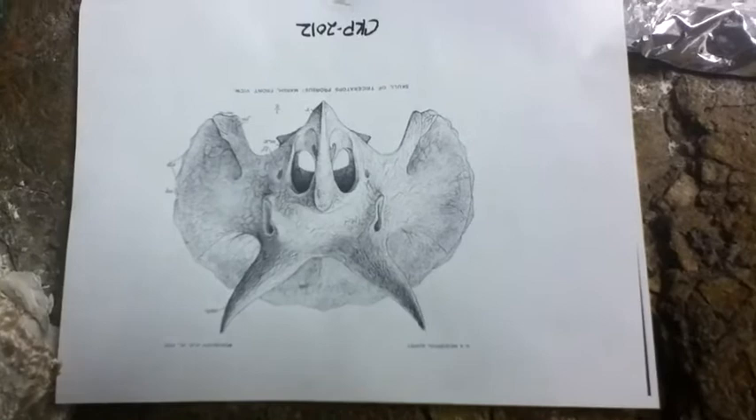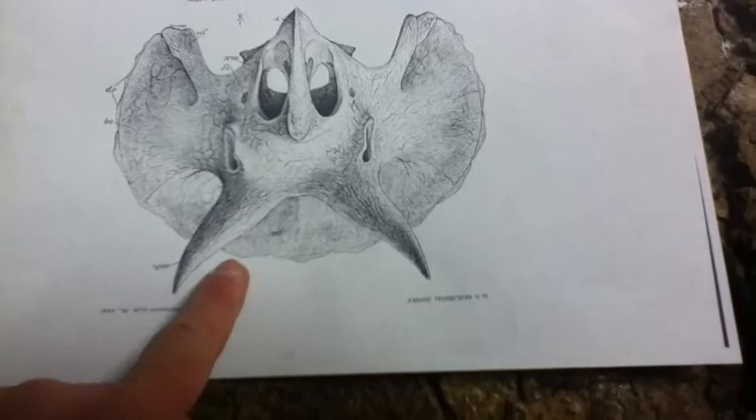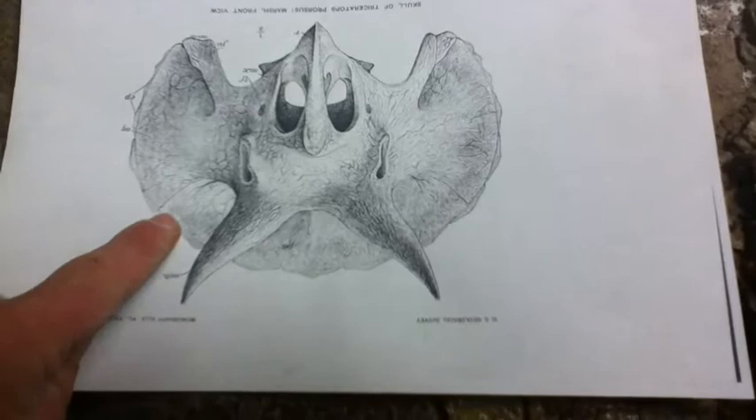We're gonna get a close look at the epoccipitals. In the drawing you can see the epoccipitals line the outer edge of the frill and they're triangular in shape. Sometimes triceratops have them or they don't.